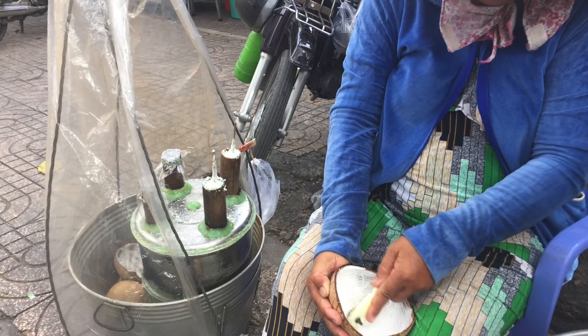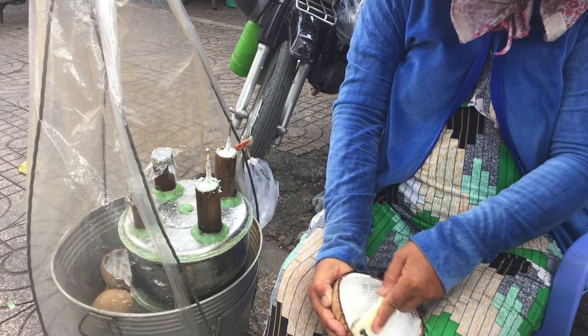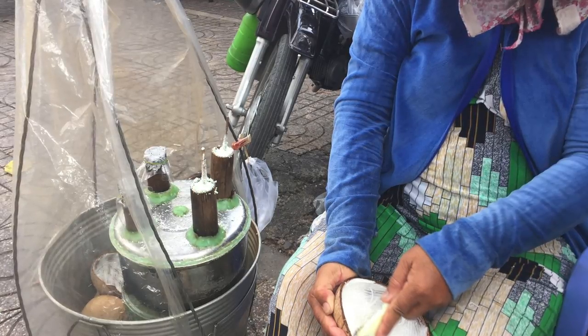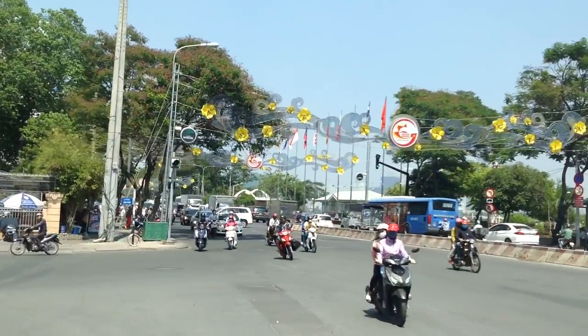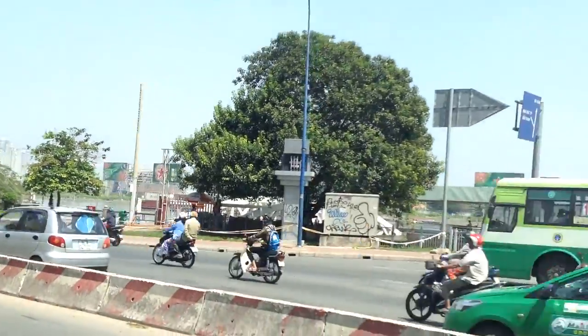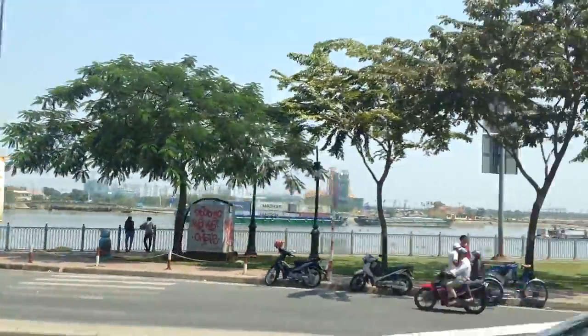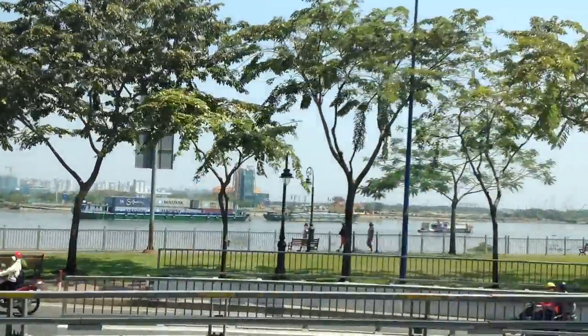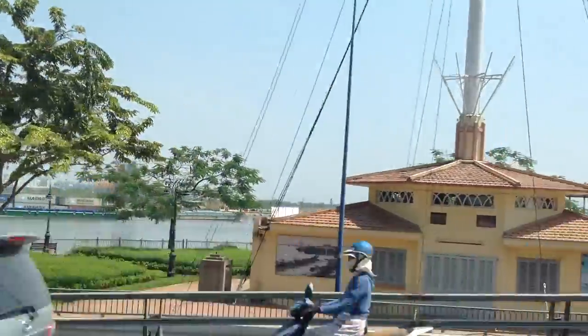Cheaper doesn't always mean better. Using bamboo steamers won't affect the environment because it's a renewable resource. Continuing to use the bamboo steamers would keep the tradition alive and sustainable for many years to come, and people young and old can enjoy this treat on the busy streets of Vietnam.